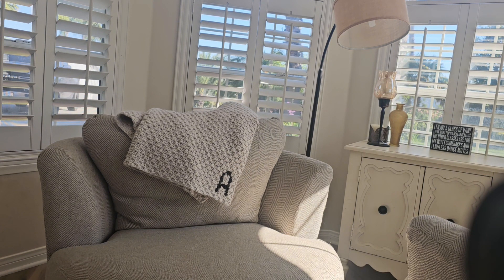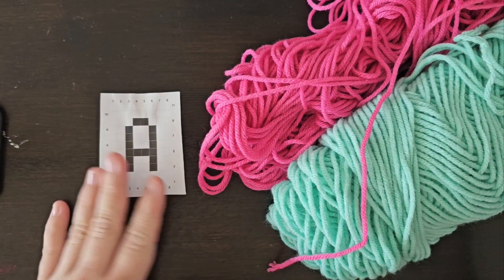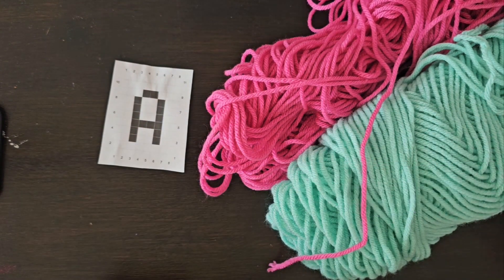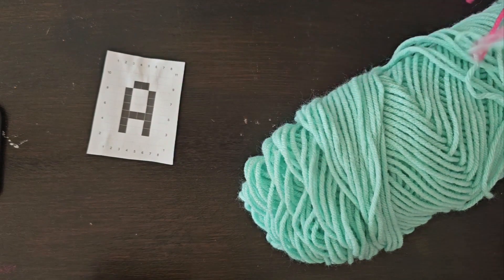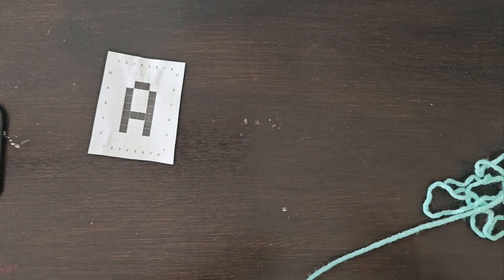Let's just get right into the pattern. For this pattern, you're going to need the letter graph that you chose — you can find these on my blog or in my shop. You're also going to need a crochet hook. I'm using a size 5mm crochet hook because the yarn I'm using is a size 4 worsted weight acrylic yarn. You're just going to need two colors that you want to use for your project — these are just leftover scrap yarn.